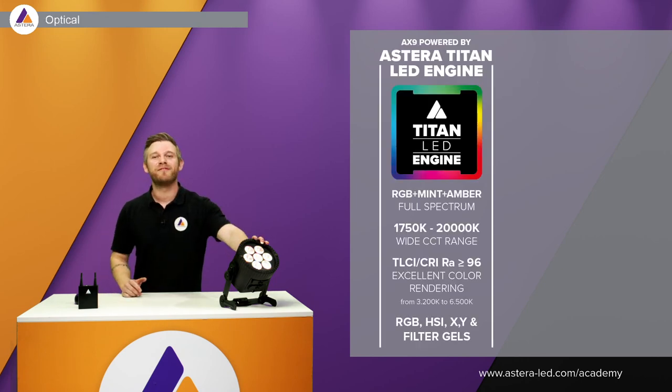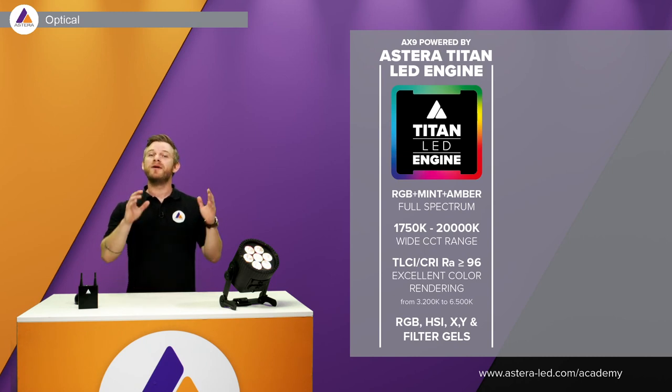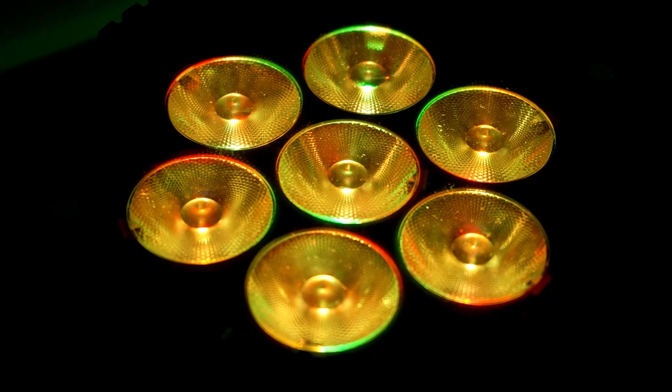The AX9 is built with our famous Titan LED engine. That means you have RGB, mint and amber, and a huge wide range that goes from 1750 Kelvin all the way up to 20,000 Kelvin.